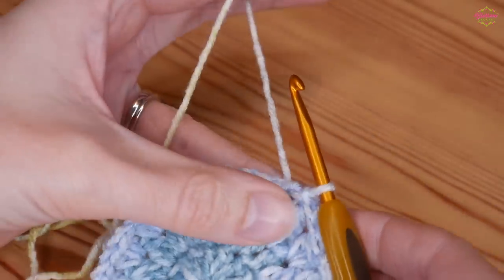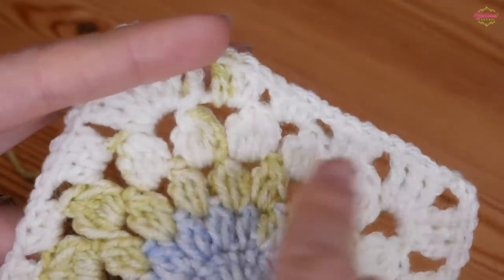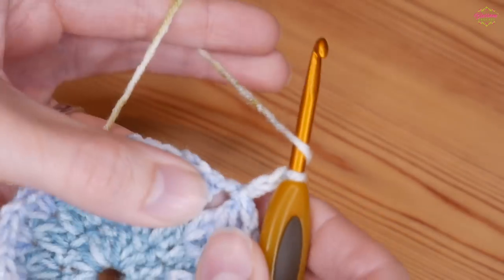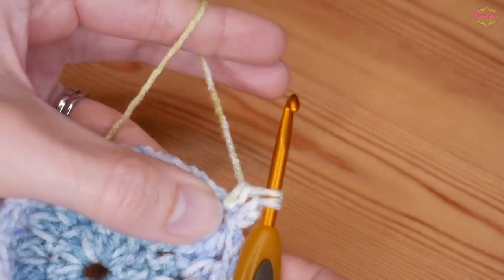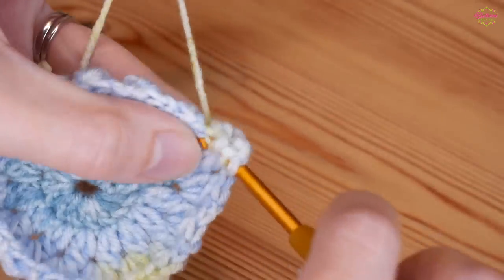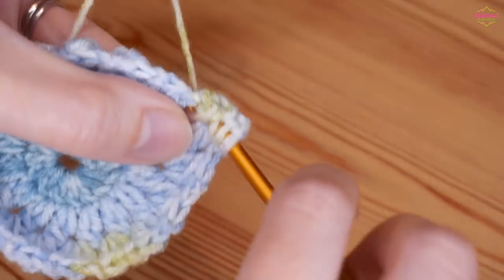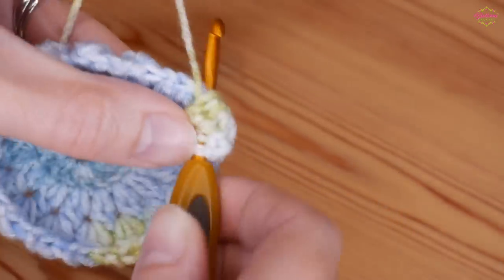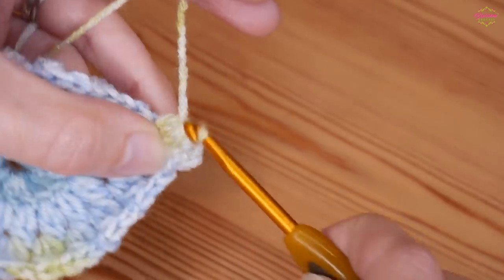We're now moving on to our final petal round which is our 5 treble crochet cluster. Chain 2 and then into this first chain 2 space you'll do your 5 treble crochet cluster: yarn over, insert, yarn over and pull up, yarn over pull through 2 - repeat this five times in total, then yarn over and pull through all 5 loops.